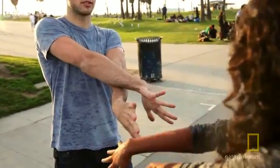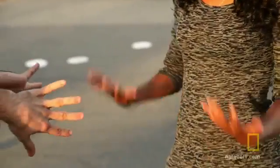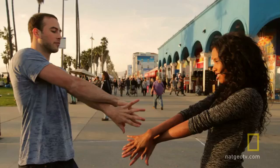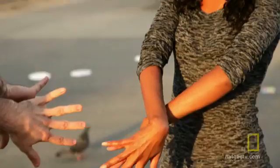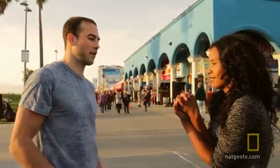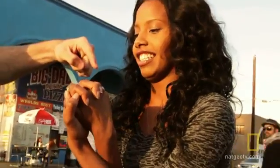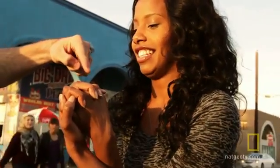Put your hands out and cross them. Place your hands in front of you, cross your arms, and place the face of your palms together with your thumbs down. Link your fingers and then twist your arms down and towards you. Now have someone else point to one of your fingers, or just pick one yourself and try to lift it.